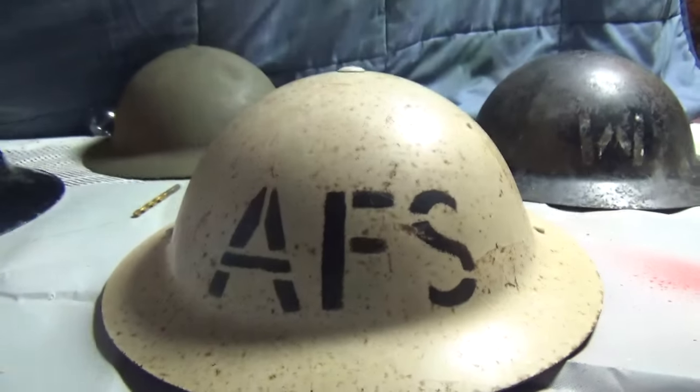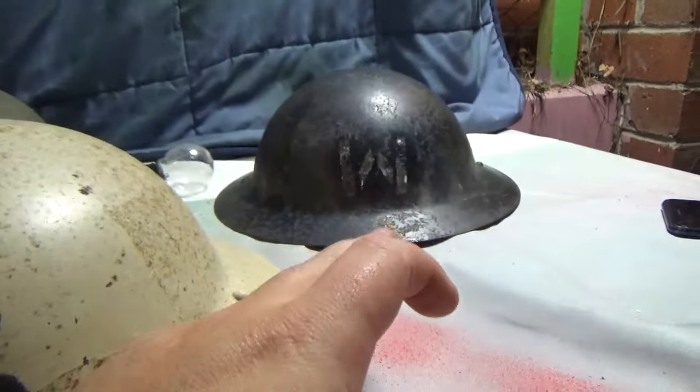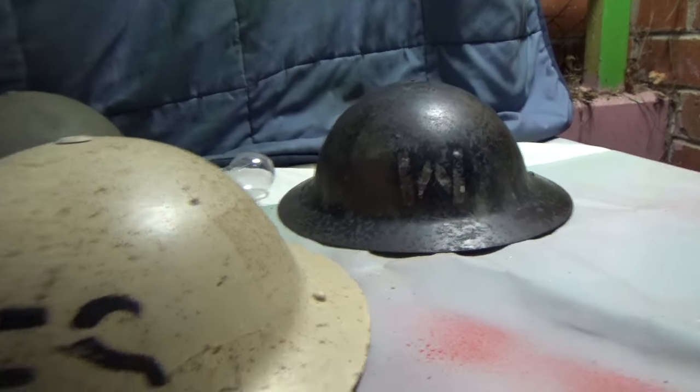There were later helmets made — I believe during the Cold War — like these had an A on them as well, for the Cold War. But these helmets were discontinued mostly after the war ended. I believe some stayed in use just during the Cold War for the Cold War Wardens, but I'm not 100% sure. I know they had Cold War helmets, but I don't know if they had the Warden ones during the Cold War.